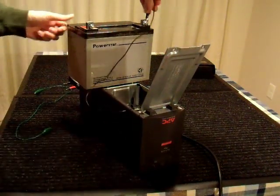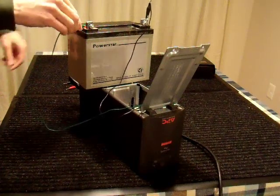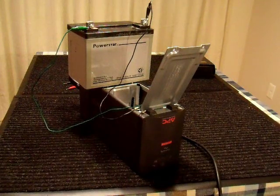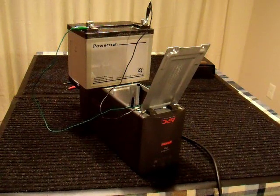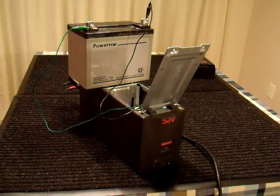Negative to negative and positive to positive. Now we'll plug it in. It clunked — that's a good sign. There it goes. It's testing the battery; that part seems to work. And it switches back to AC power. So it looks like the unit probably works.